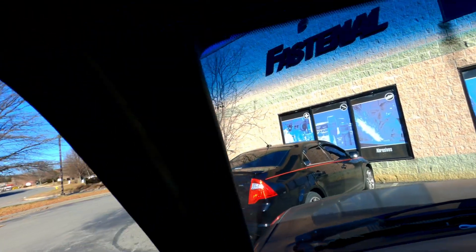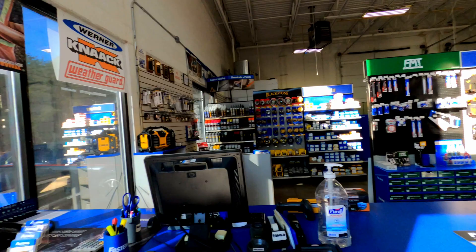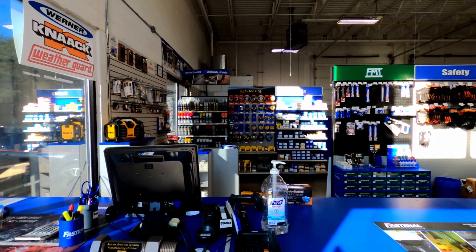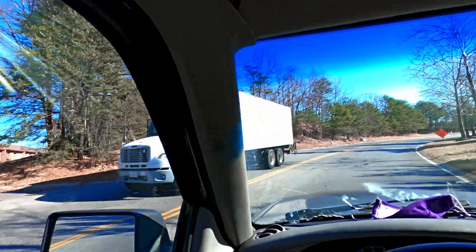All right, we are here at Fastenal. Which, lately, they don't care about the small guys — they only care about big contracts. So as you see, you can no longer go back there. You have to wait for them to help you at Fastenal. So Fastenal doesn't even do walk-ins anymore. You can't even walk in there and order it. You have to either go online and pick it up or something like that. So Fastenal is pretty much useless if you're just a DIY guy — they only cater to big accounts and corporations now. So, useless. Off we go to Joe Simpson's shop.